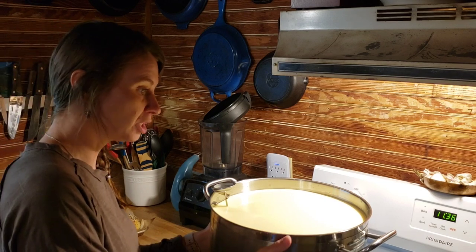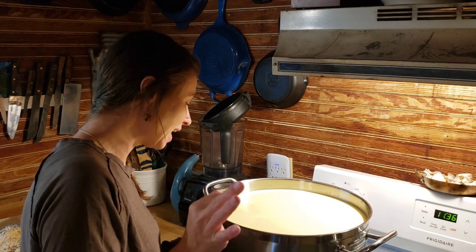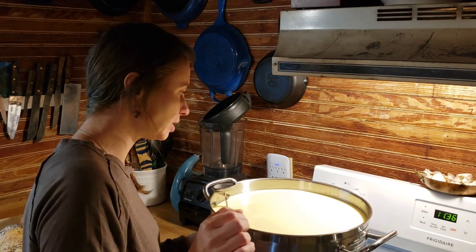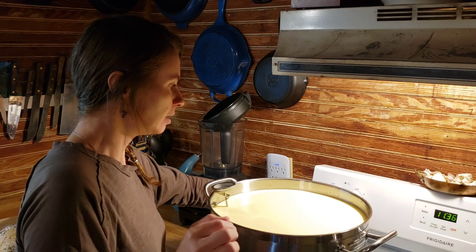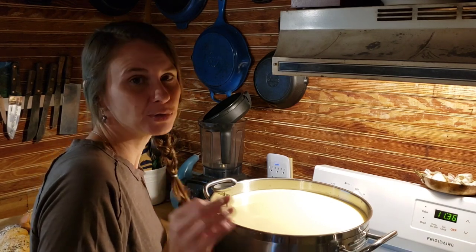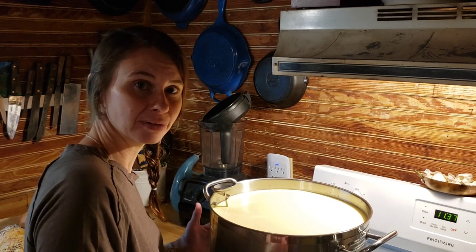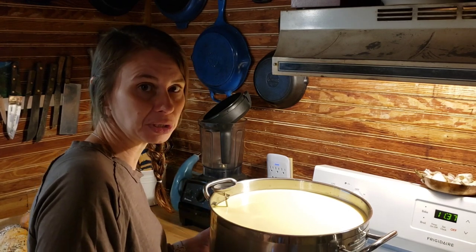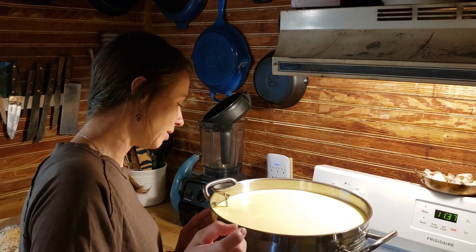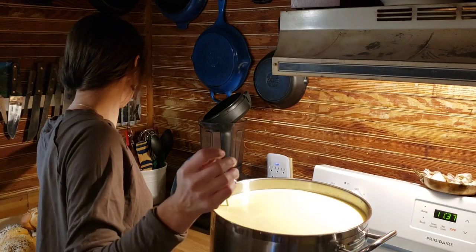This cheese pot can hold this much and no more, so that's what I get it to. You want to get it to 90 degrees. I've had it on close to medium heat, slowly warming this up. It takes forever to heat a big pot of milk from the fridge, so get this started early. This takes a long time. We have it now at about 90 degrees so I'm going to start.